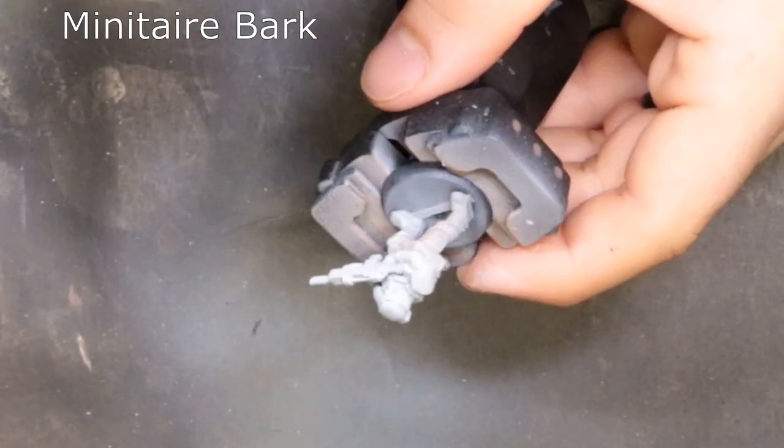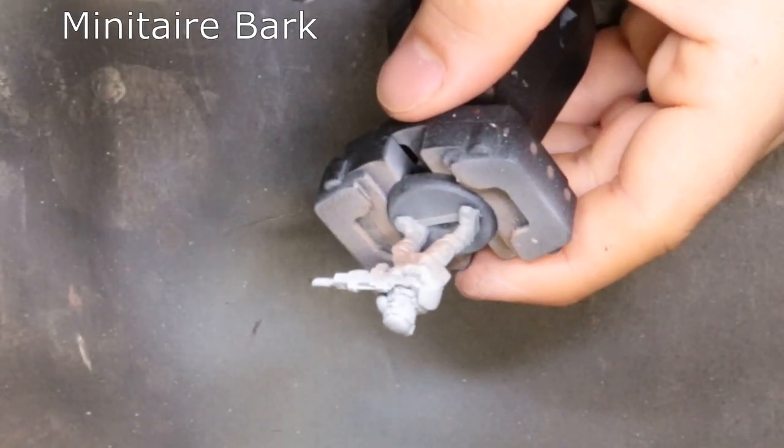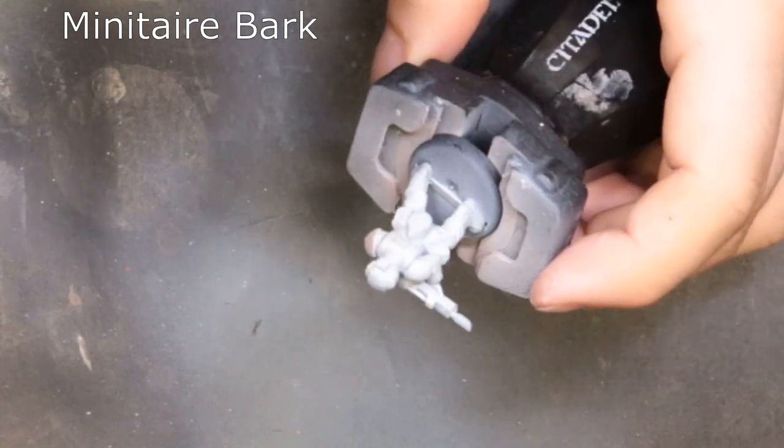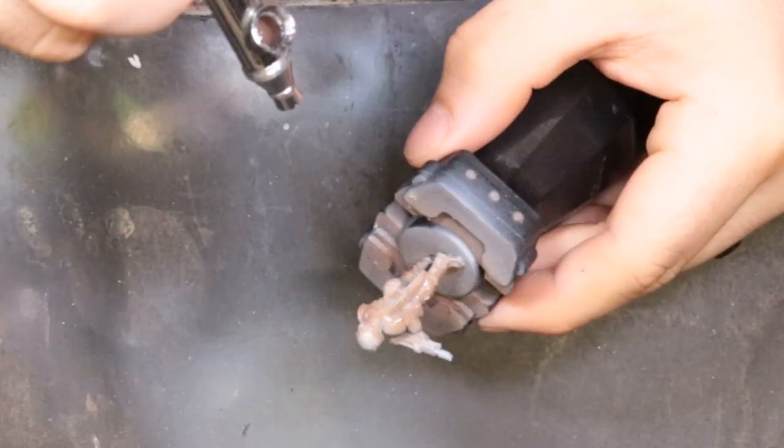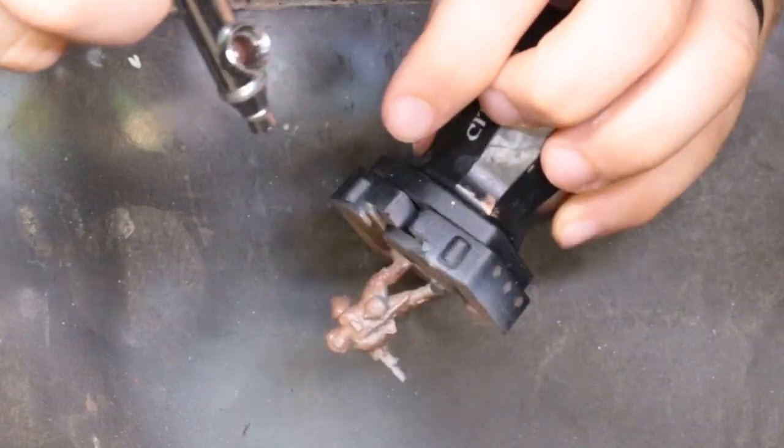Next we're coming through with Minitaire Bark. You could use XV88, Mournfang Brown, or Dryad Bark — just some dark color is going to work great. This is kind of an orangey brown, an interesting color. These are just ready to go pre-mixed in the pot, so that's why I picked these.